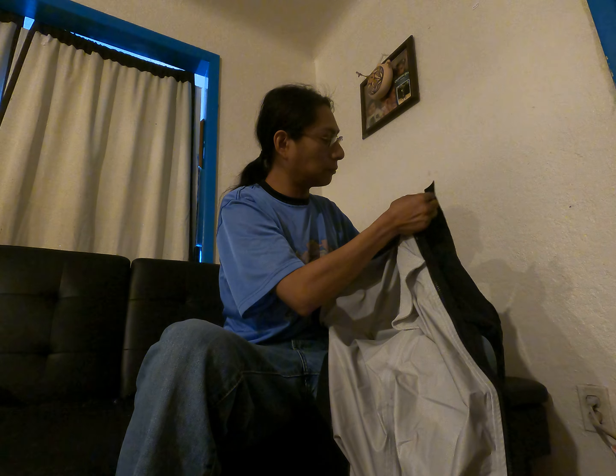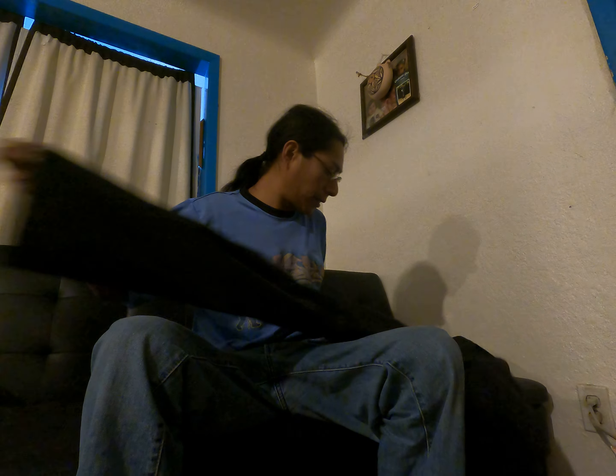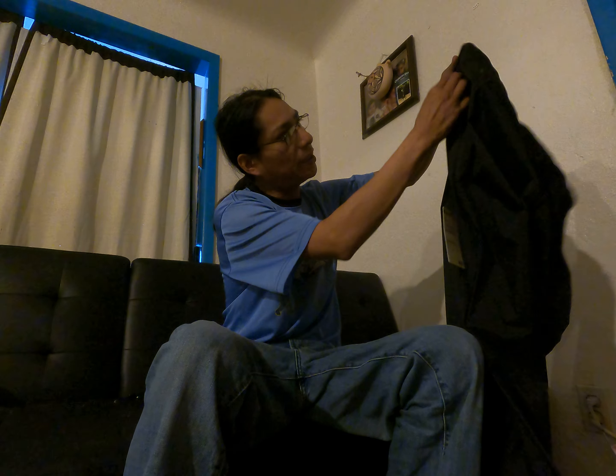Nice little fabric here. I thought it was knitted but it's not. Just thought I'd share that with you today. Full zip aways on both sides.